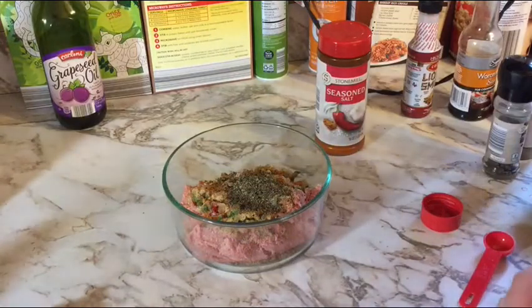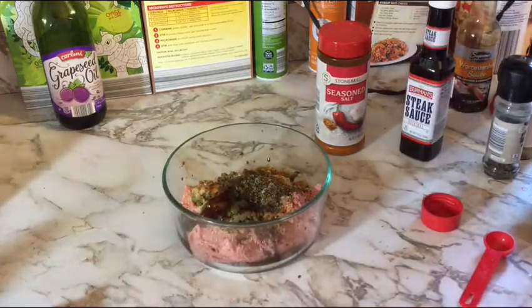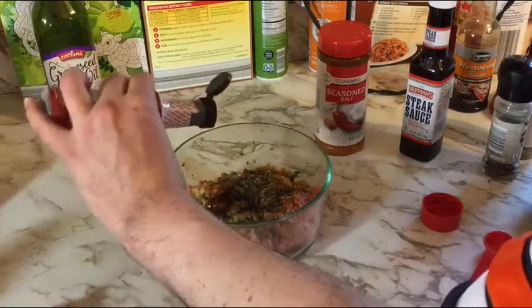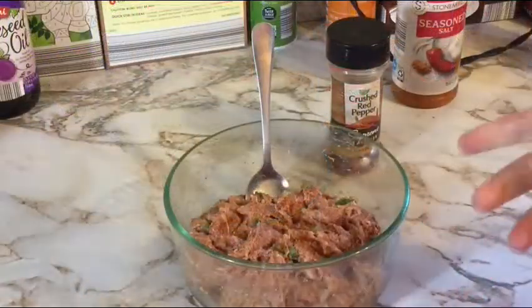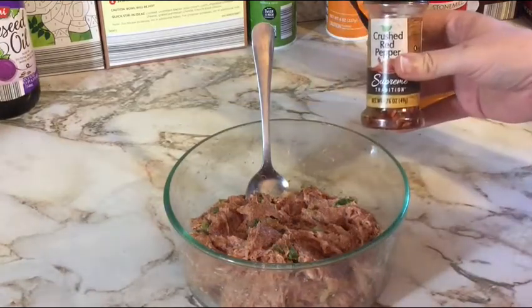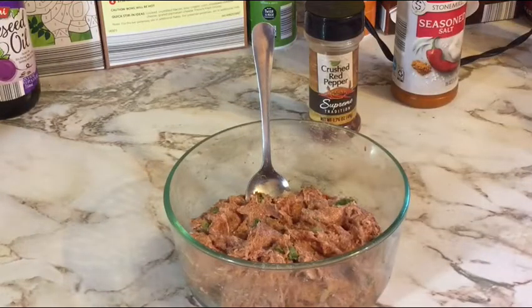Add a healthy tablespoon — a little over — of steak sauce, about ten dashes of Worcestershire sauce, and a dozen drops of liquid smoke. Mix it up real good. I also forgot to mention: now is a good time to add crushed red pepper to taste. I shook some in to give it a little bit of heat. It smells beautiful — smoky and wonderful.